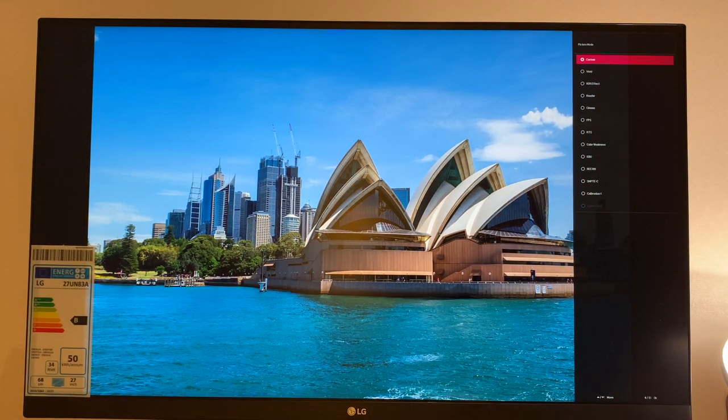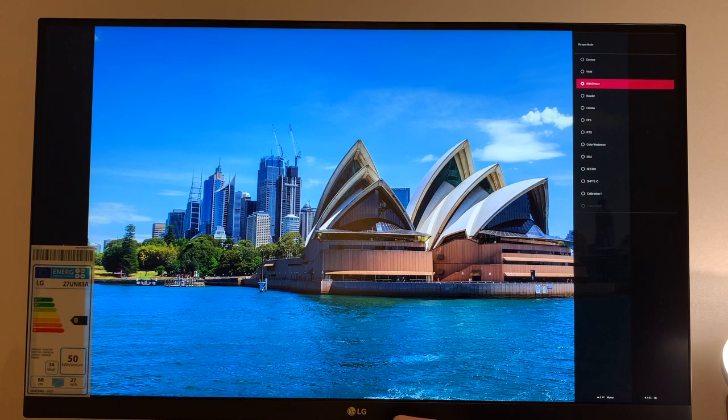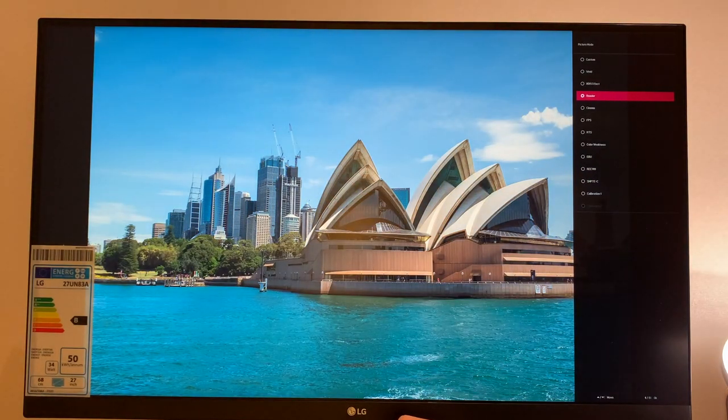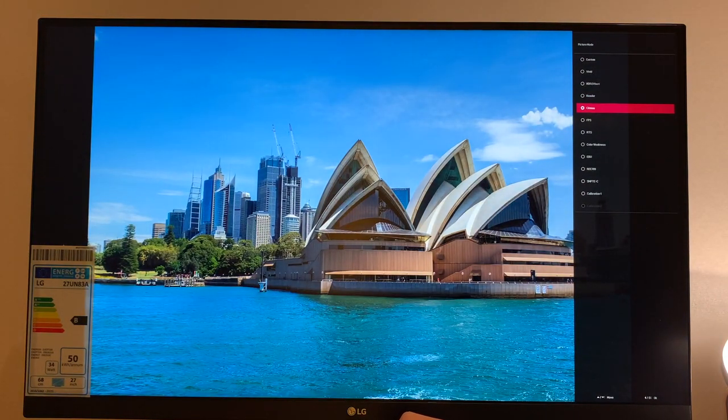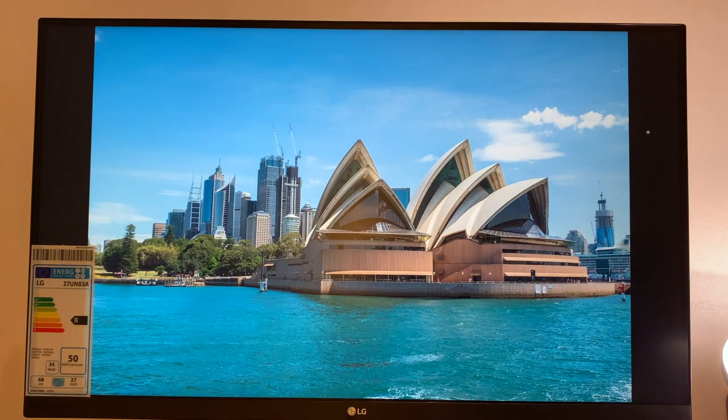Starting off with Custom, which is the out-of-the-box configuration LG provides. We then have Vivid, HDR Effect — which in my opinion oversaturates everything — Reader, which dims the brightness and puts a yellow hue on everything, and Cinema, which makes everything pop but is a bit too bright for my liking. There's also FPS, RTS, Color Weakness, sRGB, Rec. 709, SMPTE-C — not actually sure what that means — and Calibration 1. Within each of these settings LG provides the option to customize them.